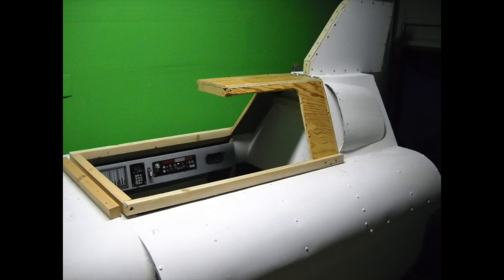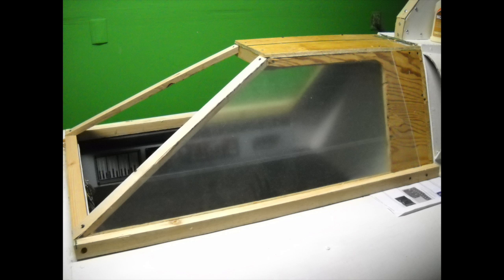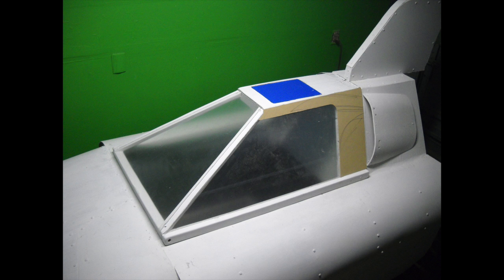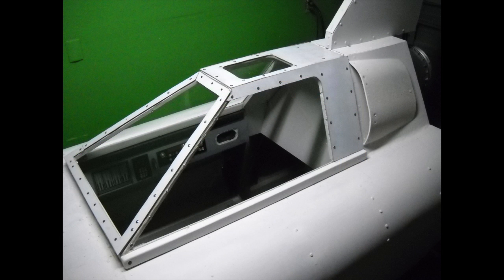Once the skin was finished, I started in on the canopy. The canopy is made of plywood and 2x2 pine. The side windows are made of plexiglass acrylic — one of the most expensive parts of the build were the big pieces of plexi. I also added a little window on the top of the canopy to let light in on the actor.